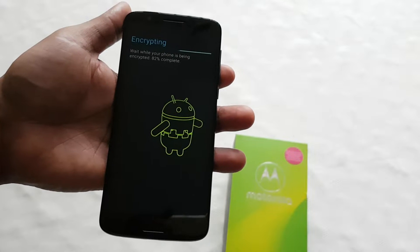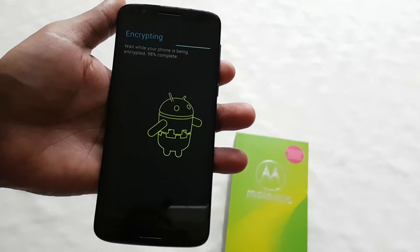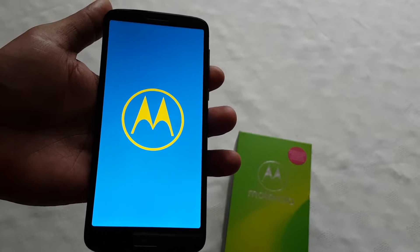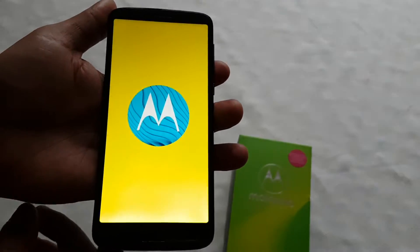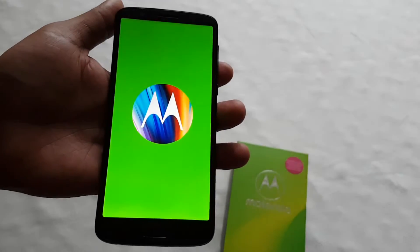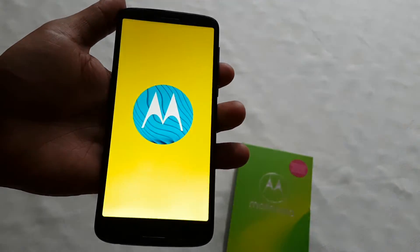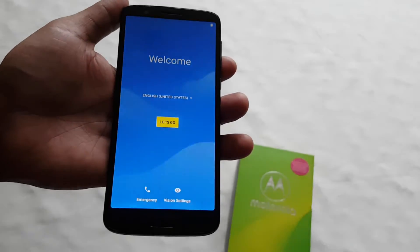Once it's finished booting up, you'll have to go through the whole setup process again. You will need your Google account and password details handy, because for security reasons you'll have to log back into your Google account before you can proceed further during setup. This is because people find or steal phones, do this wipe, and try to keep or use the device.